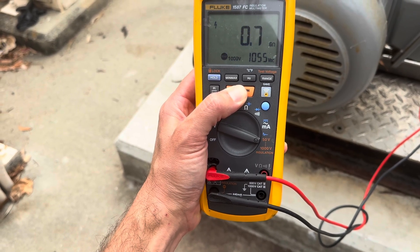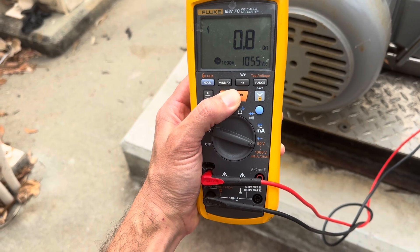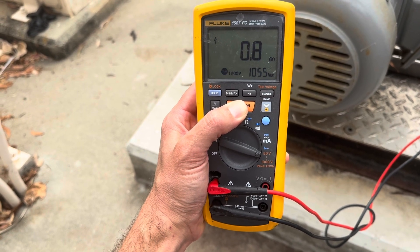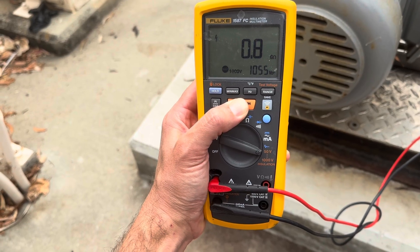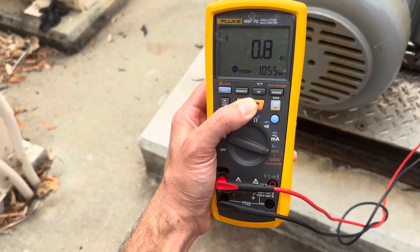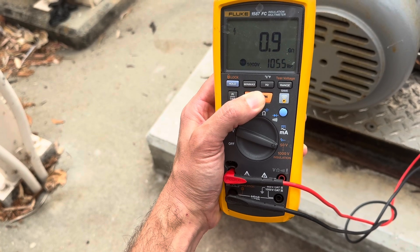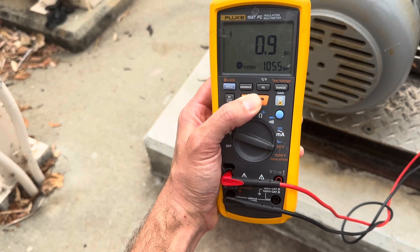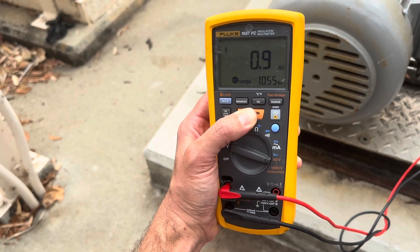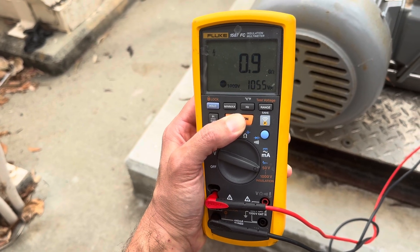Right off the bat it flashed 600-something megaohms and popped up to 0.7 gigaohms, with 1,055 volts showing in the lower right-hand corner. I'm looking to make sure my ohms aren't dropping - we're actually going higher, which is good. The other thing I'm looking for is that my voltage is steady and not dropping, which would be indicative of a leak. We're at 0.9 and climbing - this is good. This motor insulation is looking good.